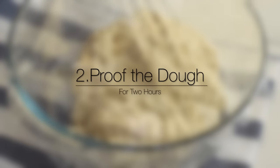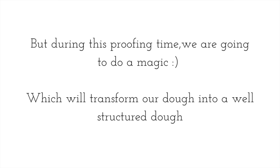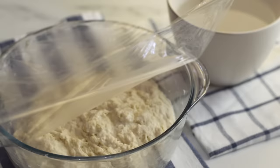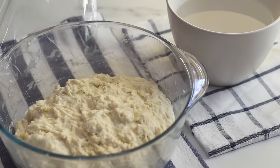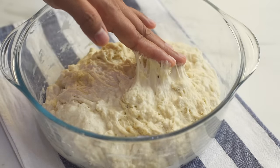Keep the dough in a warm environment or on the countertop. Usually to give more structure to bread dough we need to knead it, but as this is a high hydration dough we can't knead it by hand. During this proofing time, we are going to do a magic which will transform our dough into a well-structured dough — we are going to stretch and fold the dough every half hour. It's been half an hour, and we are going to stretch and fold the dough to align the gluten strands.